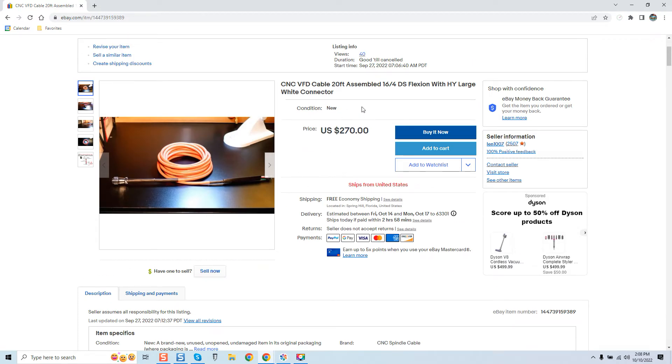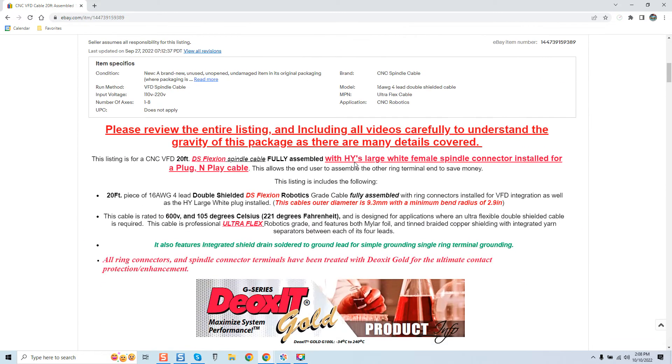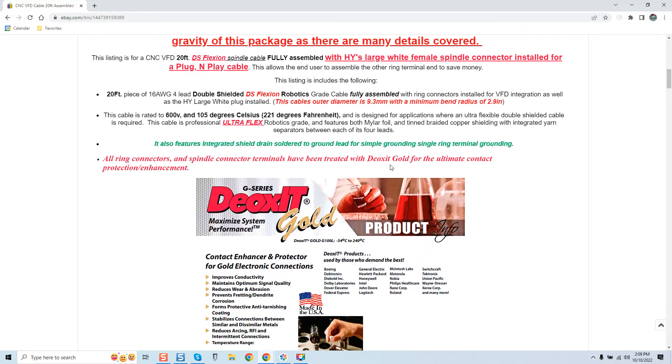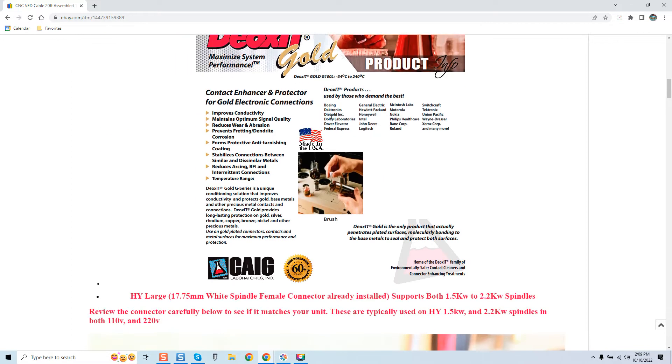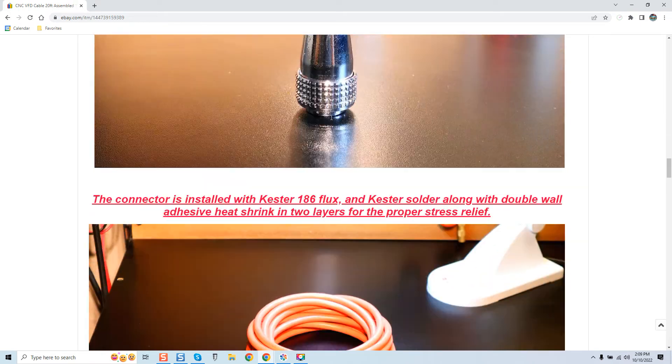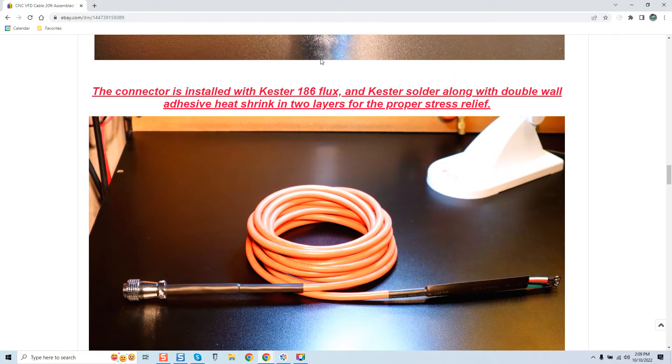I've brought up my cable listing to show the price. My 20-foot cable, completely built including the connector, is $270 with shipping. You can see the cable is treated with Deoxid. My cable is rated to 600-volt, 105-degrees Celsius. My non-DS Flexion cable is rated to 300-volt but still rated to 105-degrees Celsius on the exterior casing. I'm showing you the listing in detail so there are no games — you know exactly what you're getting.